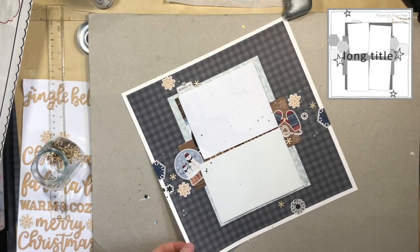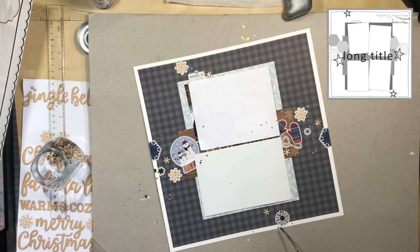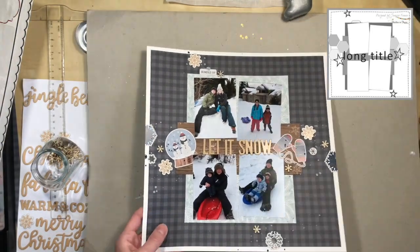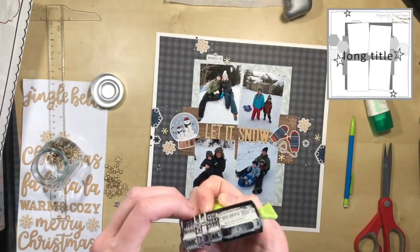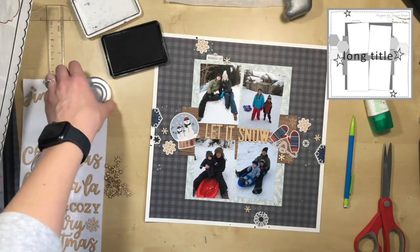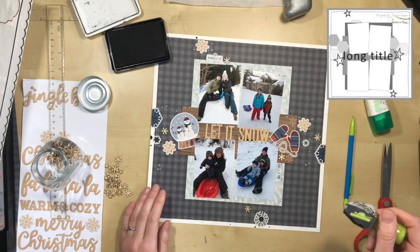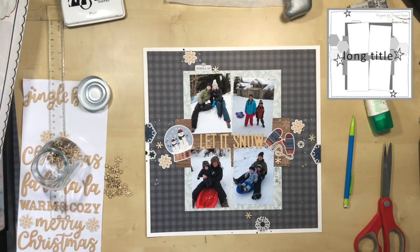On the sketch it has stitching all around the edge of the photo, so I decided to do some faux stitching with a Uniball Signo pen I had just purchased. It was a perfect opportunity to use it. I come back, do the stitching, and that pretty much finishes the layout.